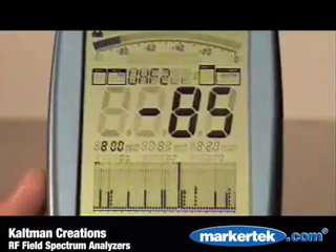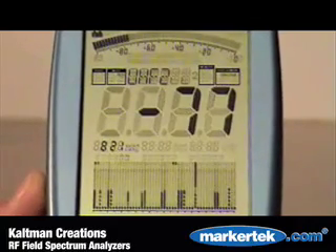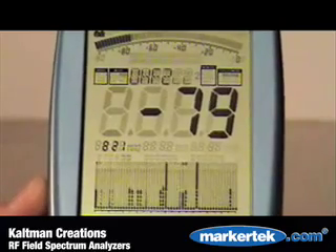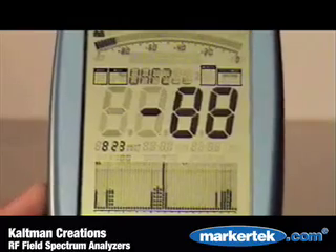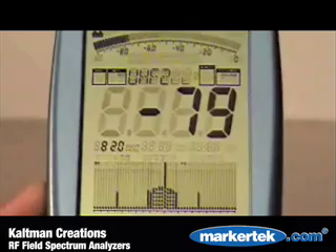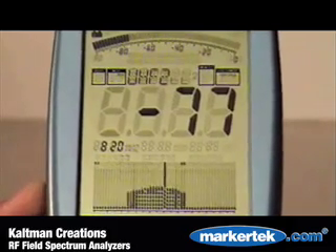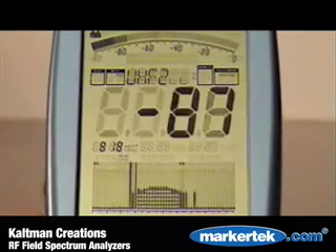By initializing the jog dial, you can position the cursor anywhere within the viewed frequency spectrum. That position is read out in both frequency and level. By clicking the jog dial, you're able to zoom in on the cursor position, essentially decreasing the span. This allows you to isolate unused frequency ranges, measure the total bandwidth of a given frequency, view intermodulation and aliasing, and have a detailed analysis of occupied RF areas.